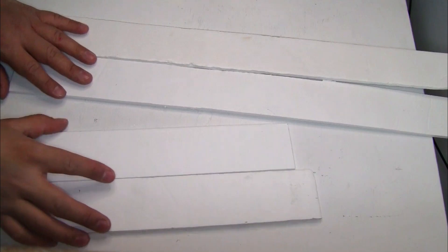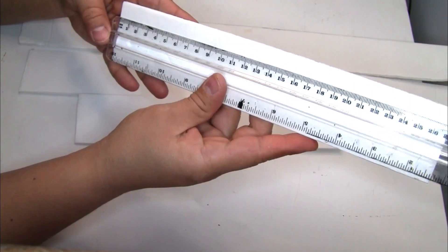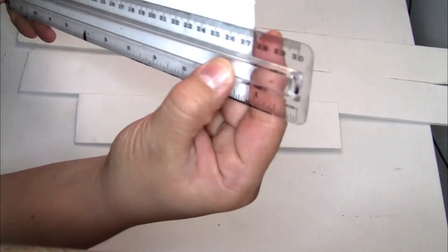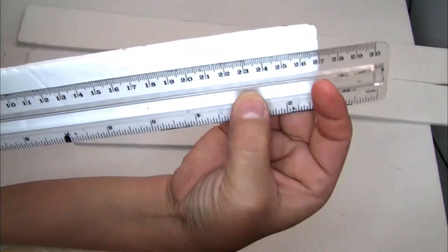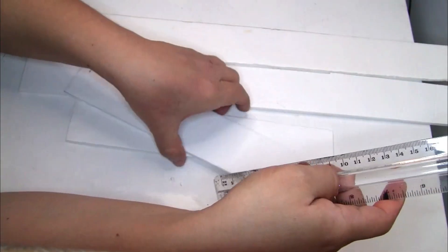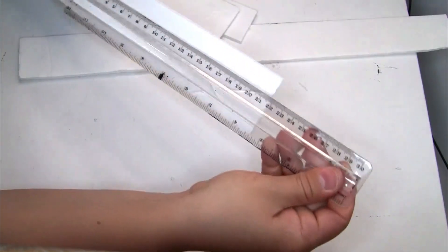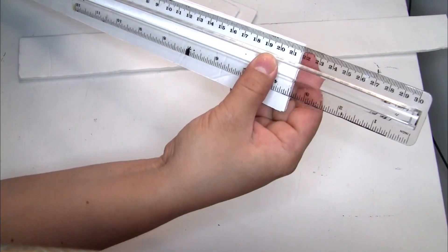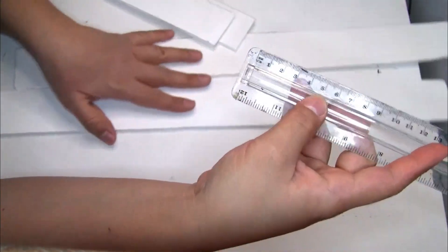For our last project I'm going to be using this foam board that I got from Dollar Tree — I just cut it with my exacto knife. Here are the measurements: the first pieces measure 27 centimeters long by 5 centimeters wide and I cut two pieces; for the long pieces they measure 51 centimeters long and 5 centimeters wide, and I have two pieces of that same measurement.